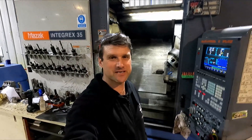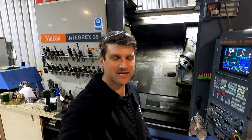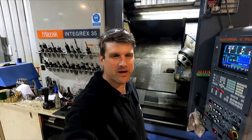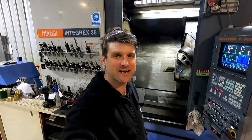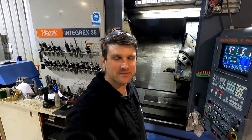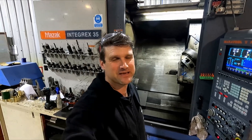Hey guys, Travis from Hammond Engineering. Just thought I'd give you a quick rundown on one of my machines. I had to do a job for a customer the other day that is basically a milling job, but because of the size and shape of the part, and the fact that it had processes that needed to be done on four of the six sides, it was actually much better for me to do it out of round bar in a lathe.